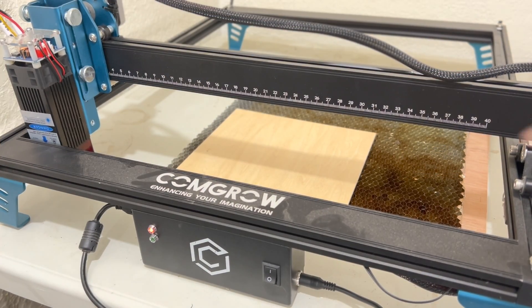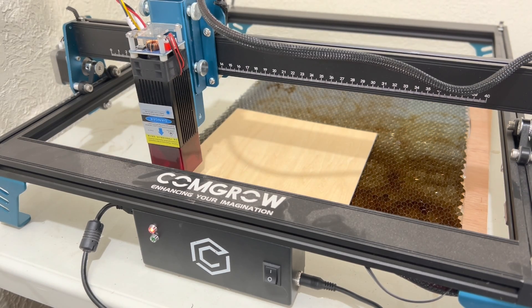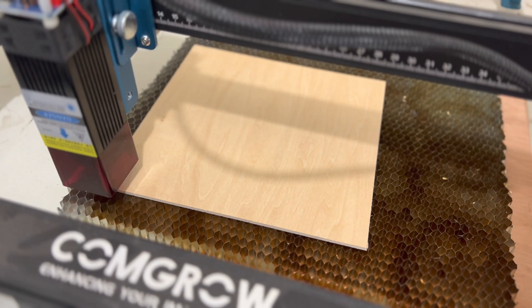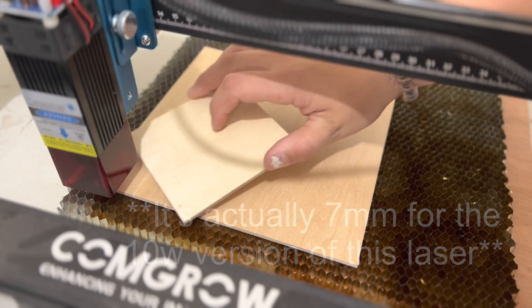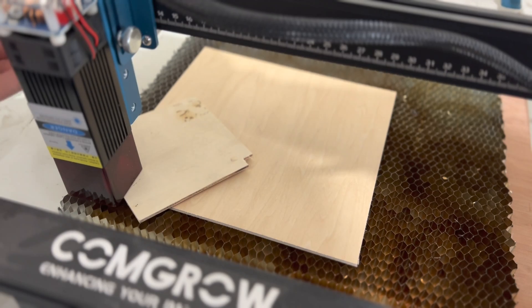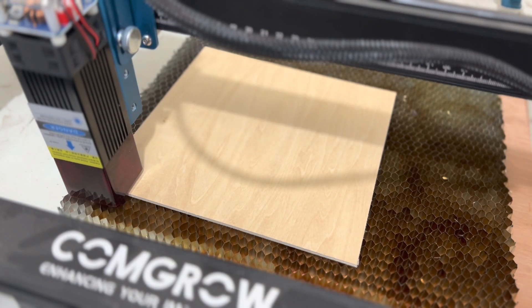To first start off, I'm going to move the laser to the top of the wood because we don't want it to start right where it's at right now. Then I'm actually going to fire the laser on so that I can reposition the laser head. Then I'm going to set the height of the laser. You want it about 2 millimeters away. This is about 2 or 3 millimeters. I don't believe the laser actually comes with anything that is the correct height, so I'm just going to use this piece of wood here.